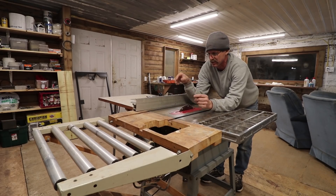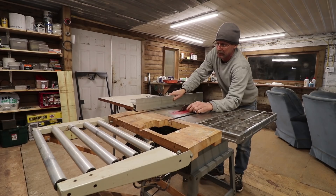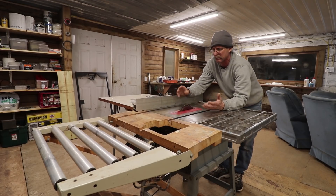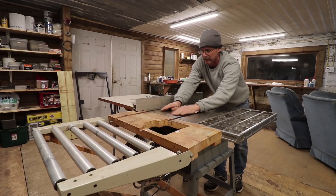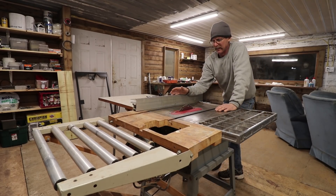I don't like too much stuff in the way, but the splitter is a good idea. Especially when I'm using boards that I cut myself — they're not kiln dried, just air dried — you get a lot of wood movement that tightens up, and the board is going to want to shoot back.